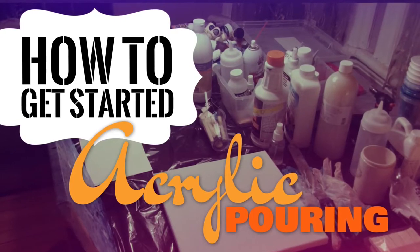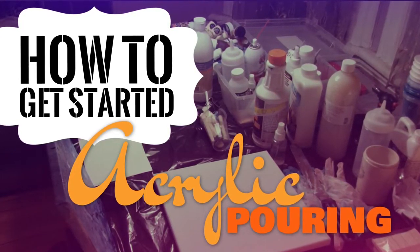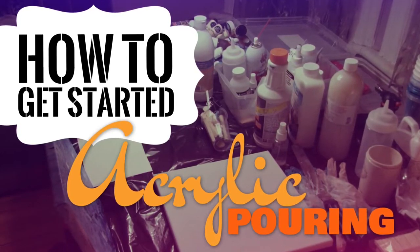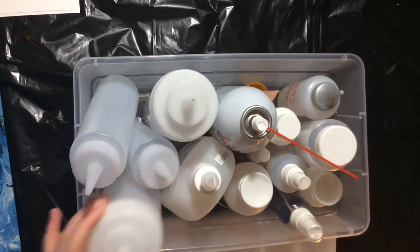Hi everyone, here's my quick video on how to get started with acrylic pouring and the stuff that I found that you need to get started. Here is my bag of tricks for pouring. I just got these empty containers for a couple bucks at a local store.